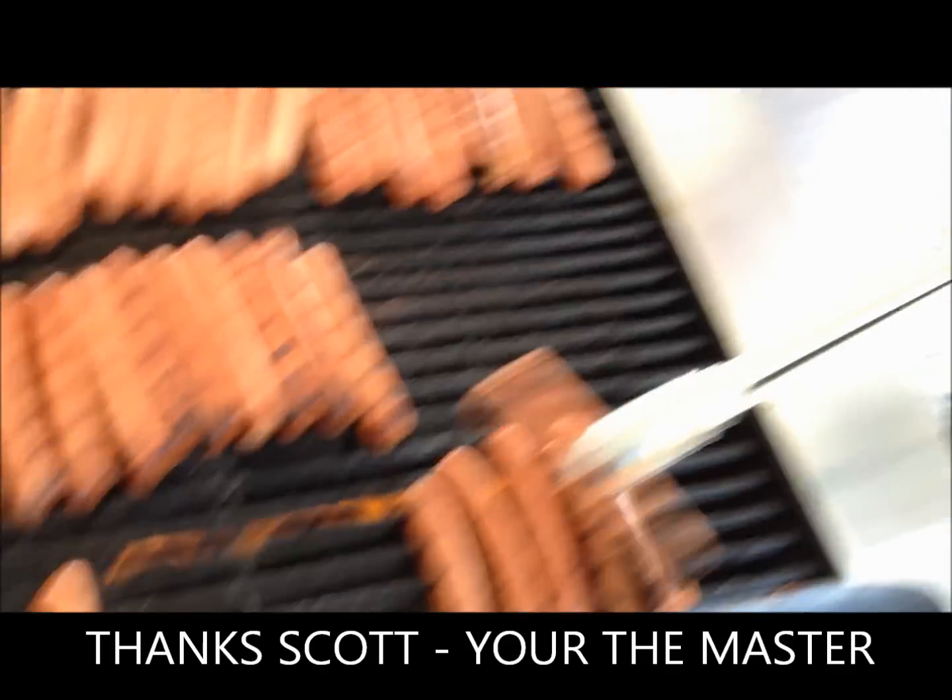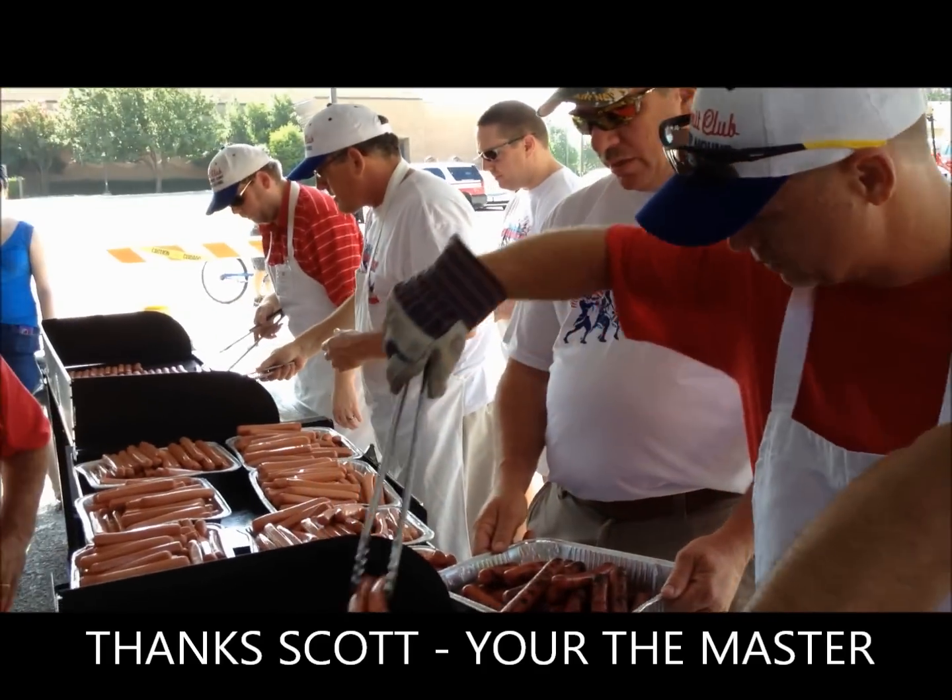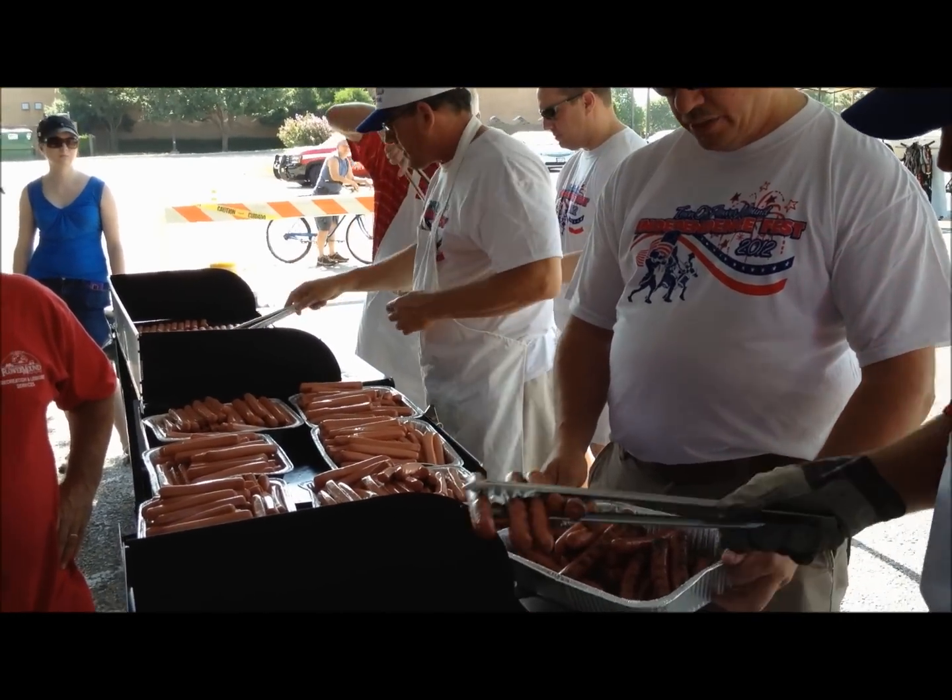Well, I think we've got it. We appreciate it, Scott. Over and out from the 2012 July 4th event.